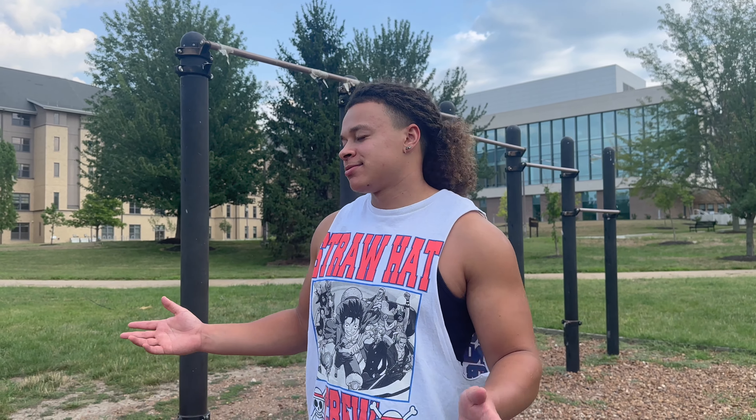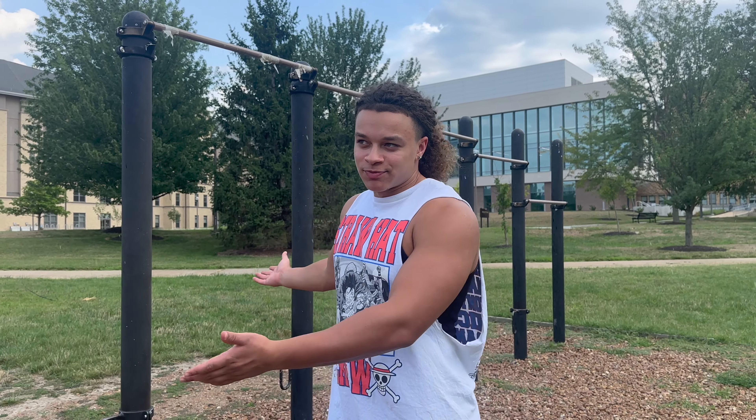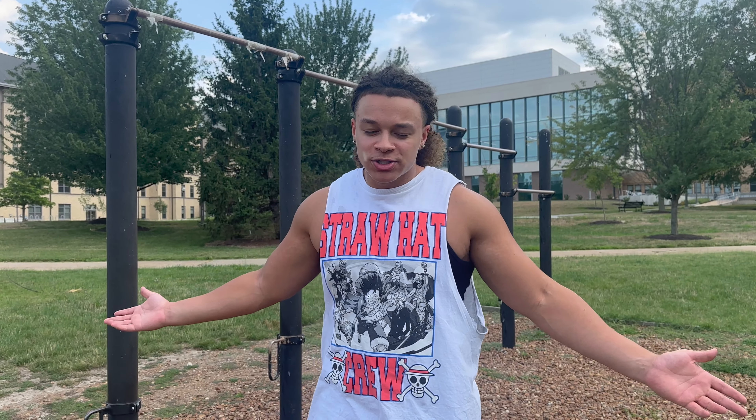What's going on you guys, welcome back to the channel. It just started raining when we got out here — I was going to give you guys a workout video outside but I guess we got to do it in the rain, so you get some rain sounds. We're going to start off with some pull-ups. And by the way, I'm on my campus, so you guys can look around and see where I go to school.